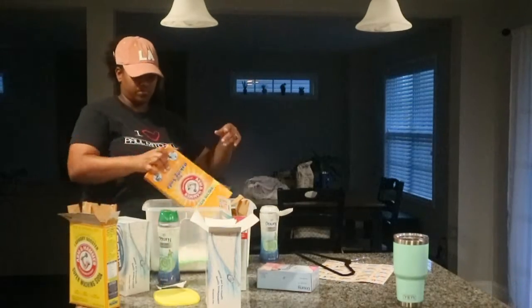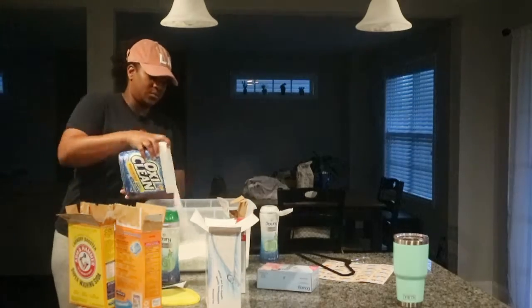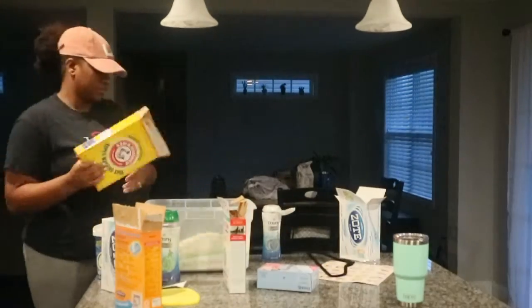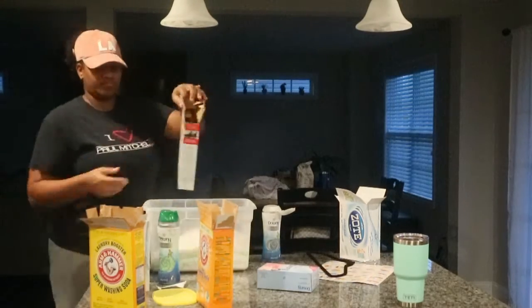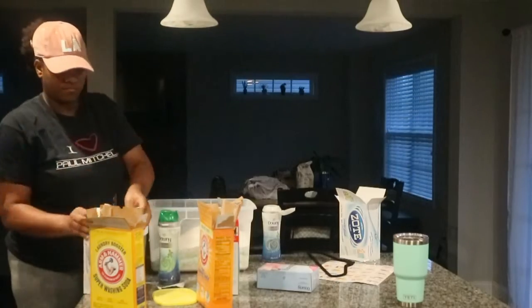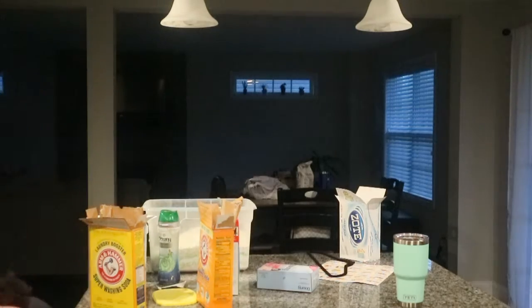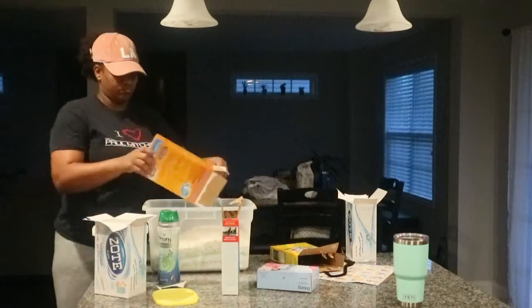It only cost us around $30 to $35 to make, and it lasted us at least six months. I hope you guys will try it out — get some cost savings back in your pocket because it washes everything just fine. It does the same thing as regular laundry detergent, lasts longer, and in my opinion smells a little bit better. I hope you guys enjoyed this video, and we'll see you in the next one.